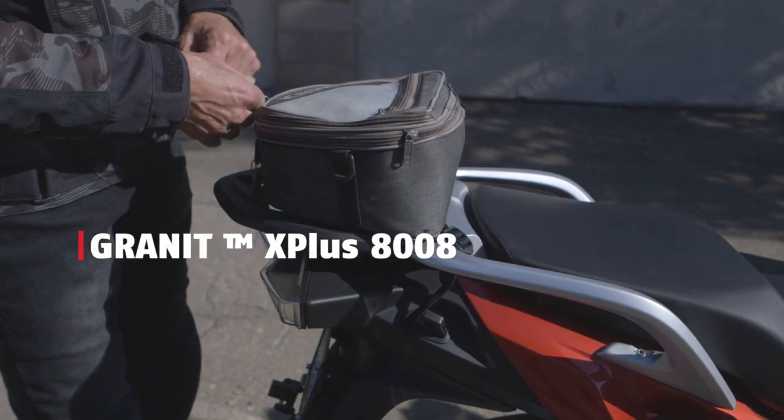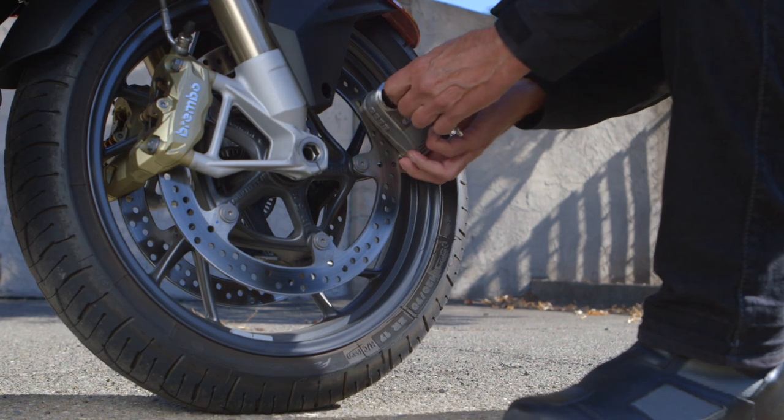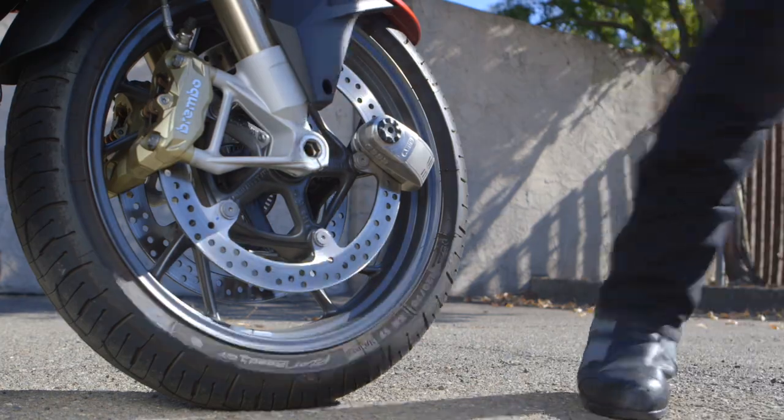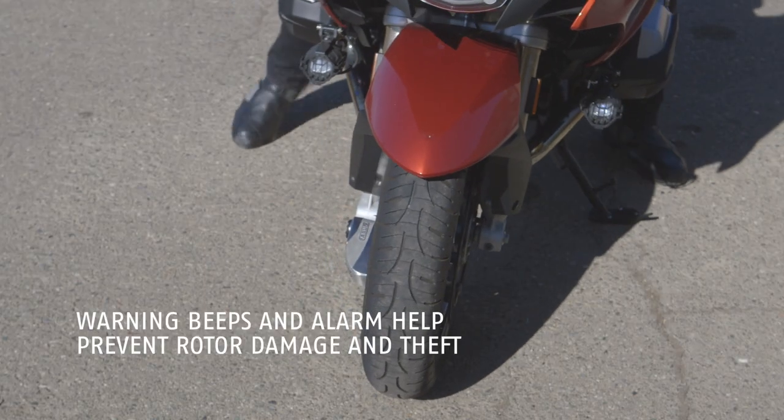The Avis Granite Detecto 8008 is our highest security disk alarm lock. It features a 16 millimeter double locking bolt and a motion activated 100 decibel alarm system.